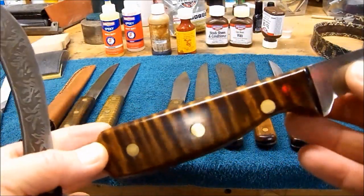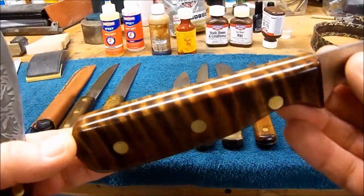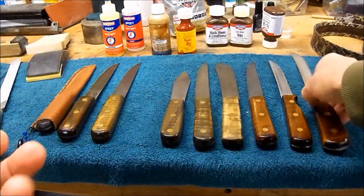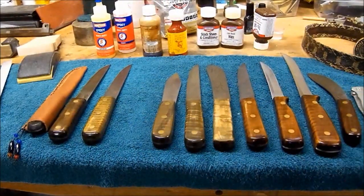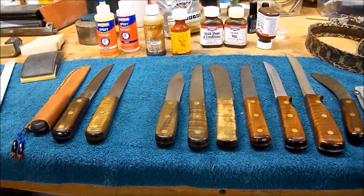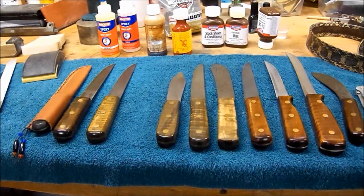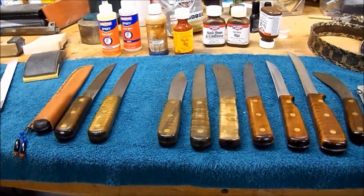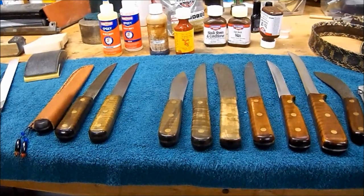That one is stained with the Laurel Mountain Forge Lancaster Maple. What I've really gotten into and want to show you is acid etching on the blades. So right now I'm going to go into another room where I've got better light to show the blades, because that shine reflects light really bad and it's hard to take pictures of.